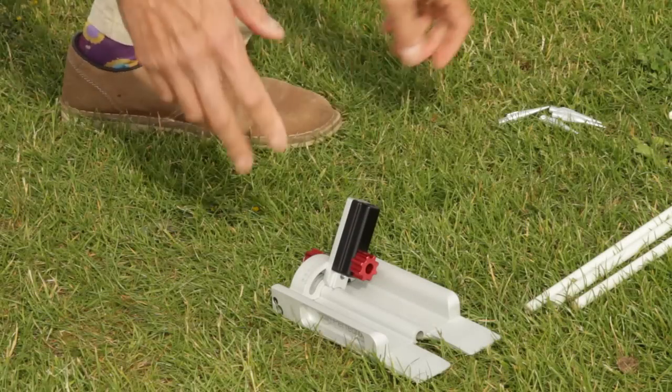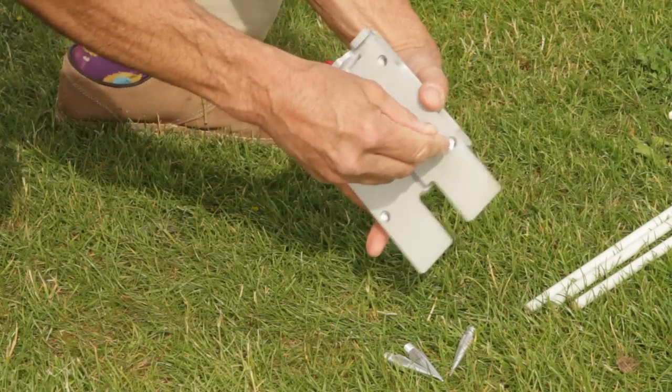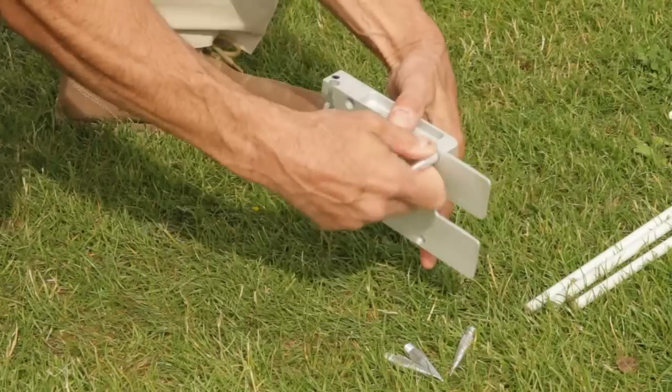I'm just going to show you how to use a Swing Plane Perfector. It has four spikes — four lawn spikes — if you weren't using it on an indoor range.